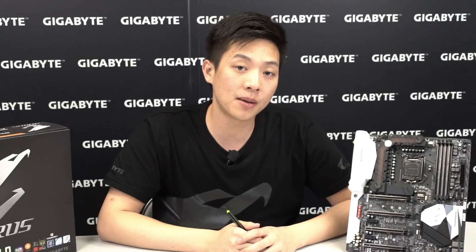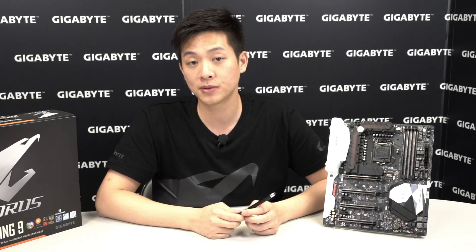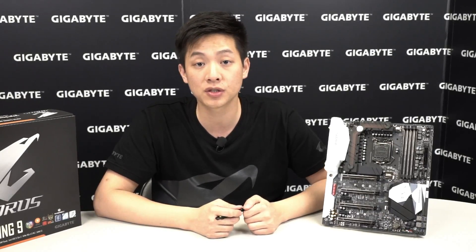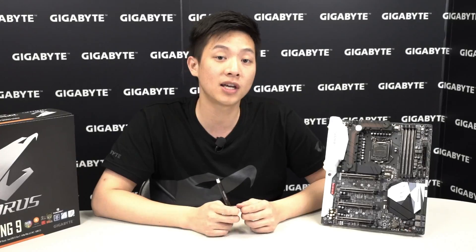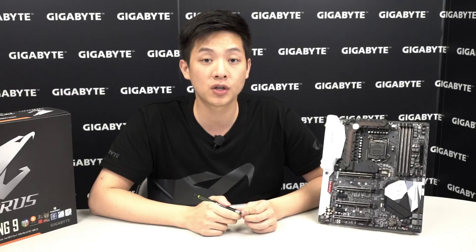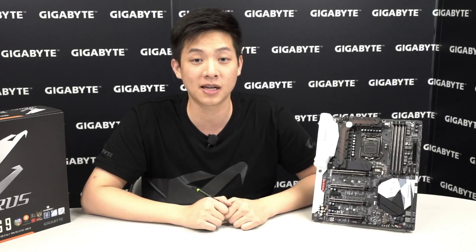That wraps up our quick unboxing of the Z270X Gaming 9. For more information about the board check out gigabyte.com. Subscribe to the official Gigabyte Motherboards and Bricks YouTube channel for more unboxings, and visit facebook.com/gigabytecmotherboards to see contests and prizes you can win. We'll see you guys next time, thanks for watching!